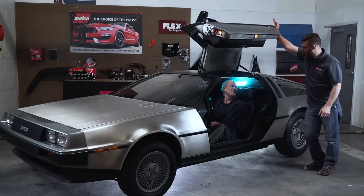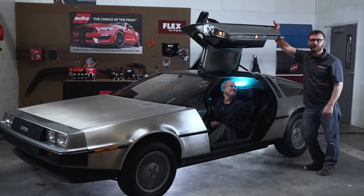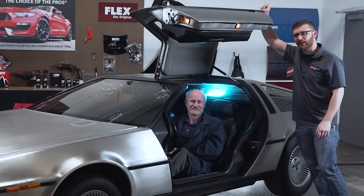Marty, I'm back from the past. This DeLorean needs detail. Every time you come back from the past, it needs detailed. We'll get it taken care of. Again.